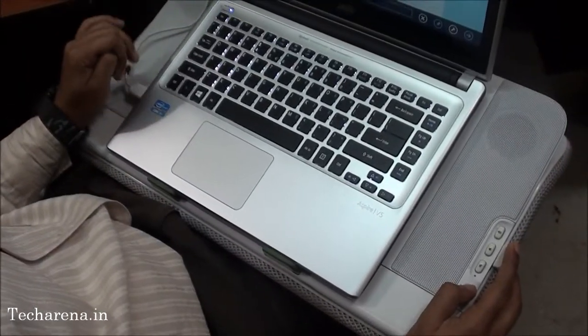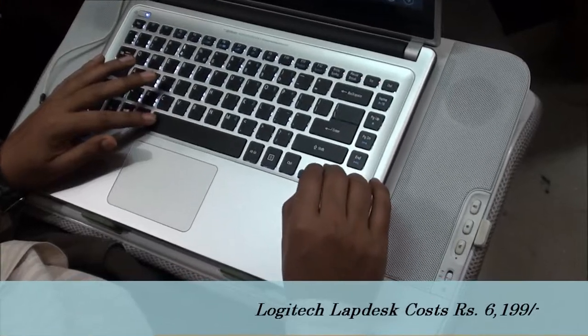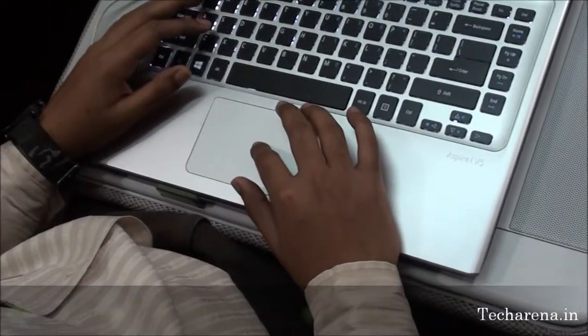The price of the Logitech Labdesk N700 is Rs. 6199. It is one of the costliest cooling pads. But as per the price, it delivers comfort and additional features like a loud integrated speaker.